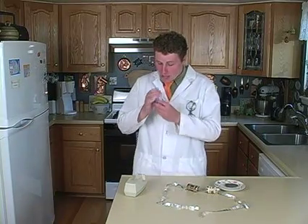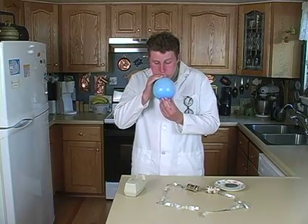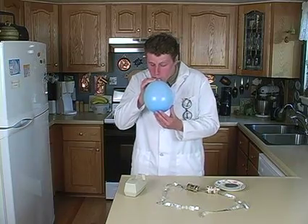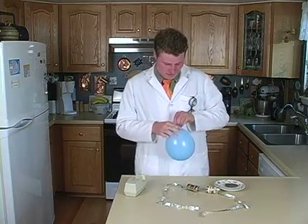First, blow up the balloon. Now tie off the end.